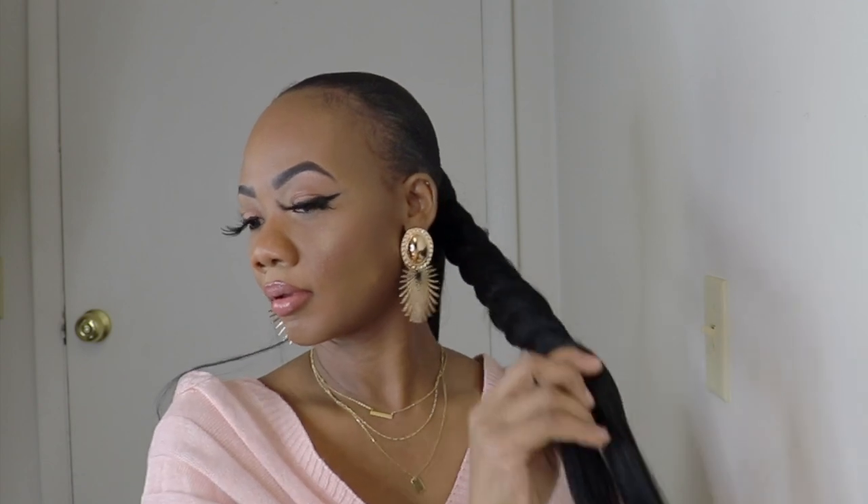Today I'm rocking my Monet Dior Couture hair rings. I'll leave the link in the description down below so you can go and check out the website for some cute fancy jewelry.